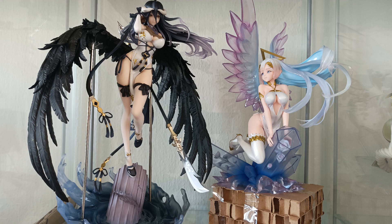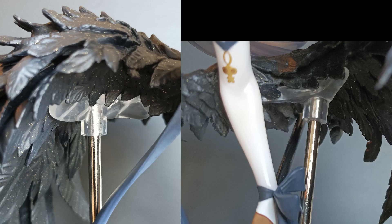One thing I must mention is that she wasn't easy to put together. Fortunately, in the end, everything fits very well and is very sturdy.